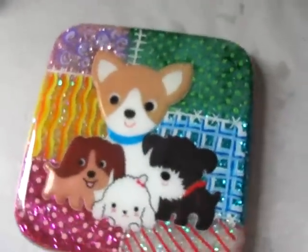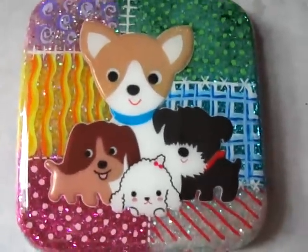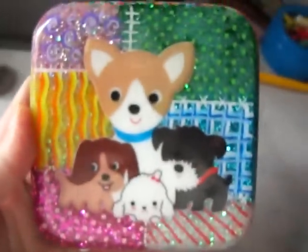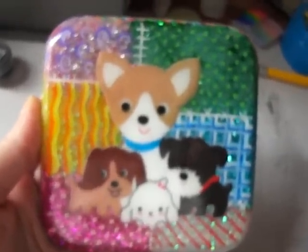My mom said it looks perfect. But perfect for me is perfect too, which is not the case. But it's cute. I don't know, this could be a door hanging, something for wall decoration. I don't know.